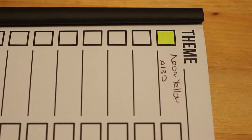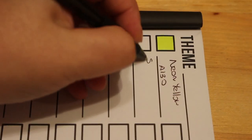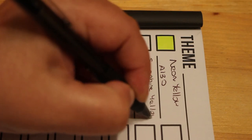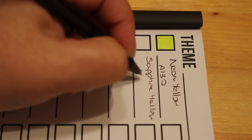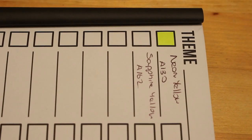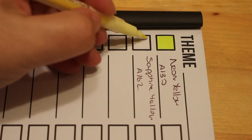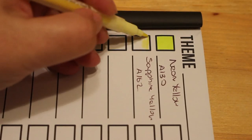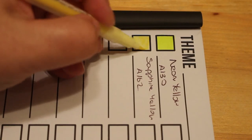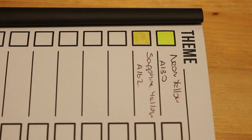The next one is A162 sapphire yellow. I do like the fact you've got a very fine tip, which is great for tiny little gaps, and then this lovely brush end. These are lovely — look at that color! I bought a book that I really want to use these in.